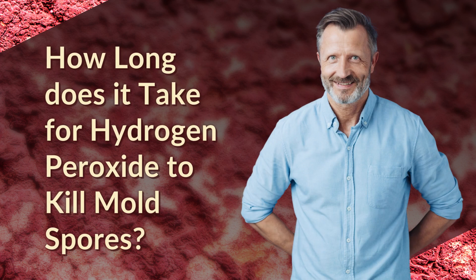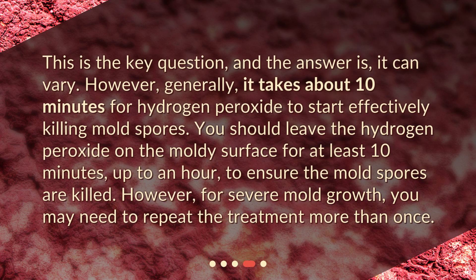How long does it take for hydrogen peroxide to kill mold spores? The answer can vary. However, generally, it takes about 10 minutes for hydrogen peroxide to start effectively killing mold spores. You should leave the hydrogen peroxide on the moldy surface for at least 10 minutes, up to an hour, to ensure the mold spores are killed. For severe mold growth, you may need to repeat the treatment more than once.